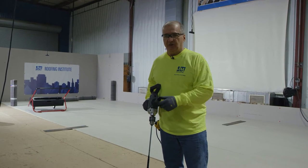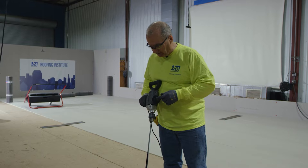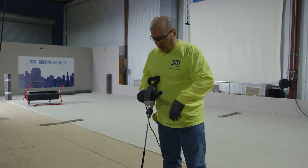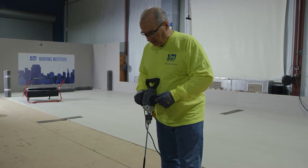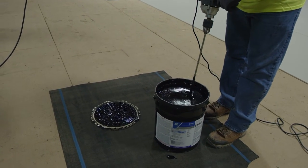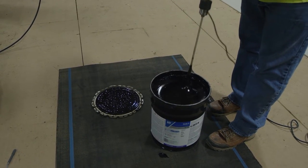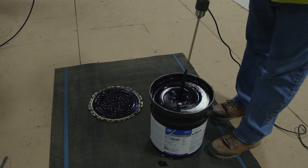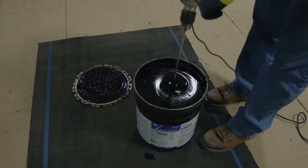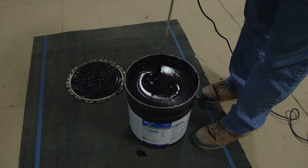One of the things you want to do is once you open your pails, mix the material up and make sure you've got a good mixture. It is a one-part adhesive, so we're not mixing two parts together, but we want to make sure there's no settling. You want to use a good paddle with a heavy-duty drill. The key is to get mixing from top to bottom and get that good vortex going so you can see the material mixing. As you can see on this bucket, it's pretty well mixed, so we're just going to make sure the whole product is mixed.